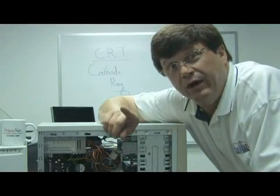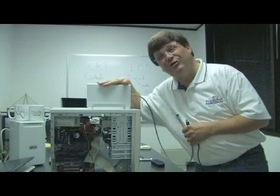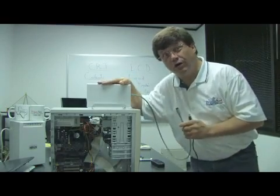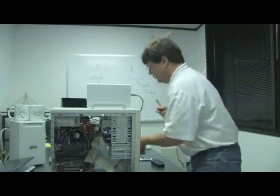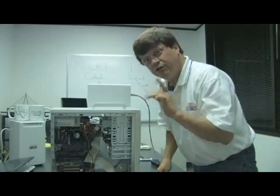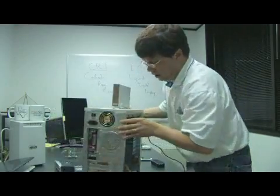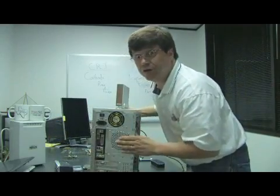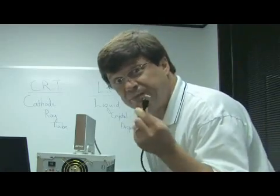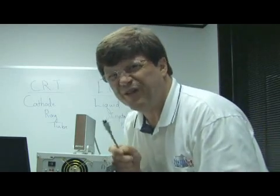A secondary way that a computer can have two hard drives is to have an external hard drive. An external hard drive is really nothing more than a hard drive inside a case. The external hard drive then has to be connected normally to the back of your computer through USB or firewire, which is a lot faster.